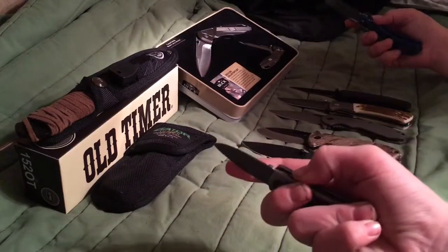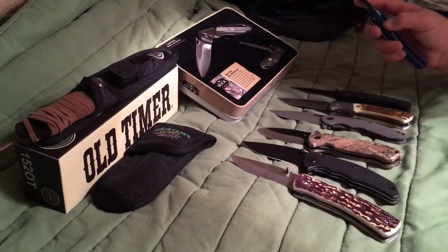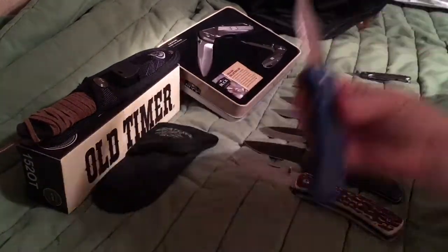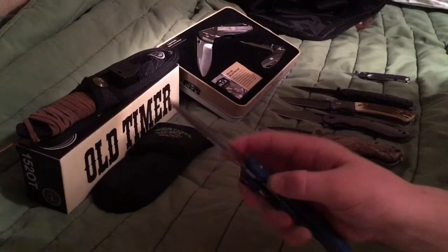This is a really good carrying knife. I'm going to put it back. And this one is just my brother's — I bought it for him. It's an Ozark Trail knife.